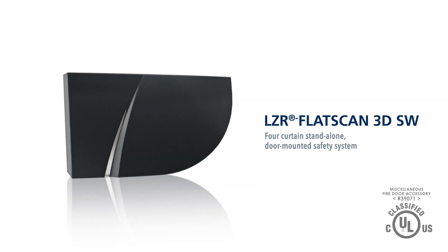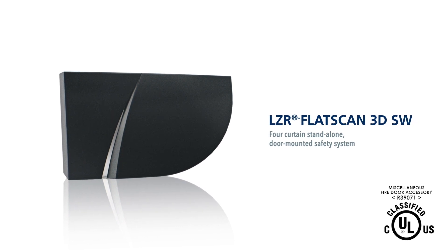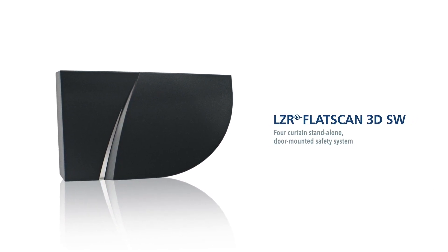The LZR Flatscan 3DSW is a four-curtain door-mounted safety system for automatic swing doors that's UL10BC fire rated for up to one hour.